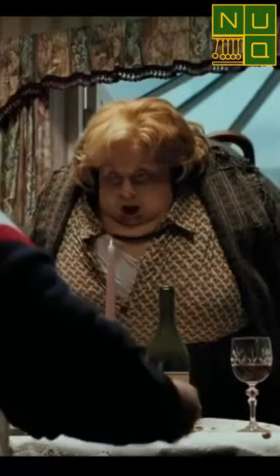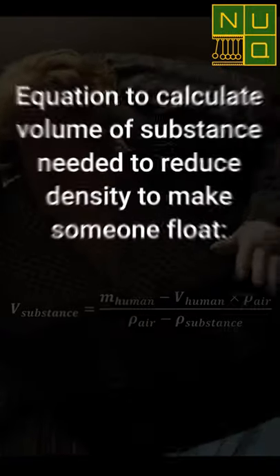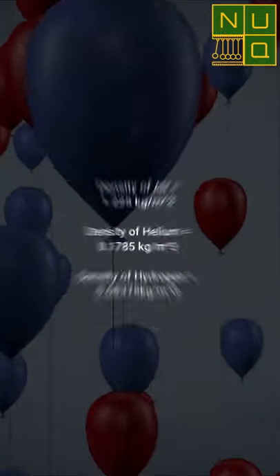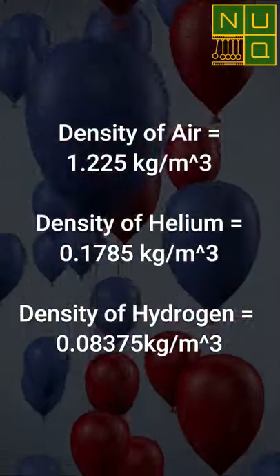Anyone that knows Harry Potter remembers when he turned Aunt Marge into a floating human balloon. But how would that actually work? By the way she expands, let's assume something is being added to her body so that she becomes less dense than air. Let's try both helium and hydrogen, which are nearly 7 and 15 times less dense than air respectively.